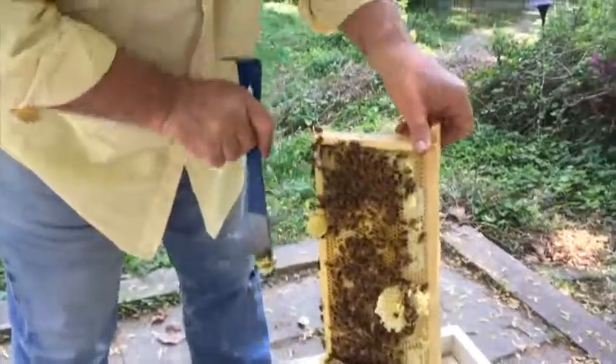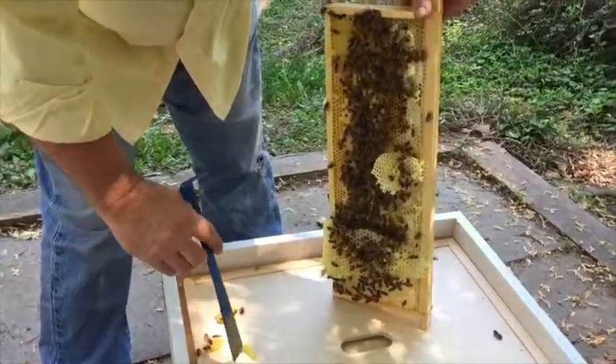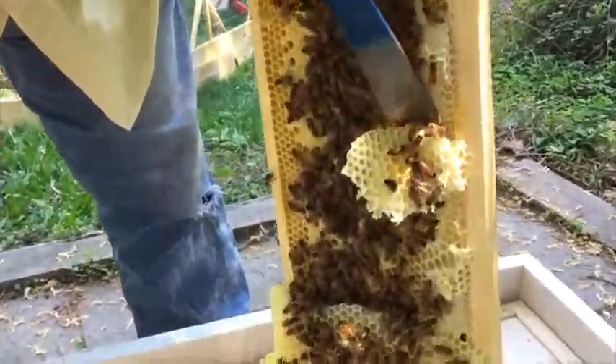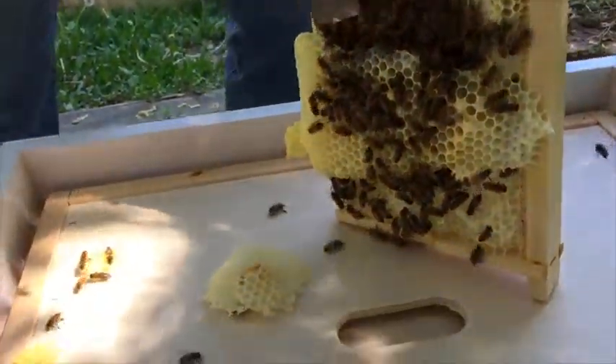I'm waiting for you. I know, but I'm taking risks. You're taking risks. Look at all that prettiness. This is the interesting part.